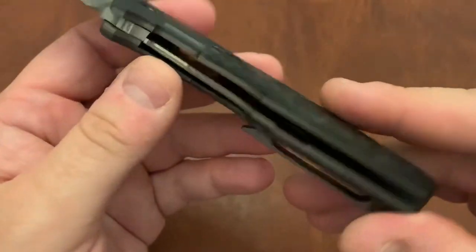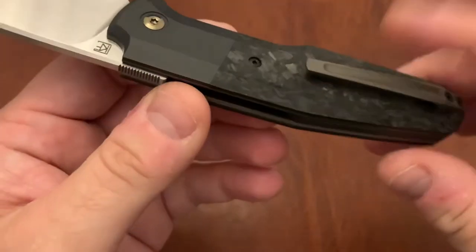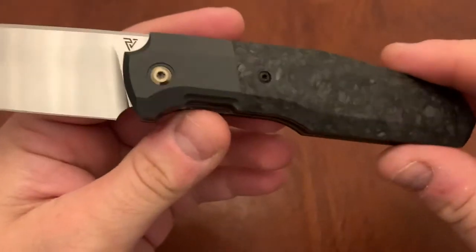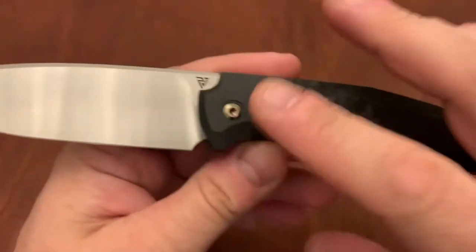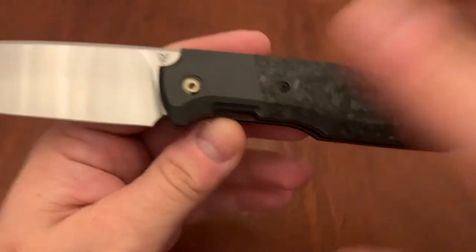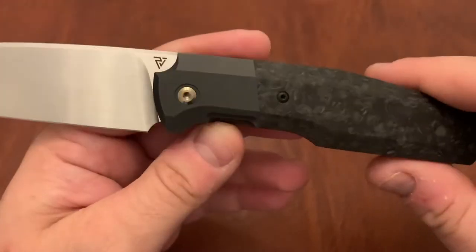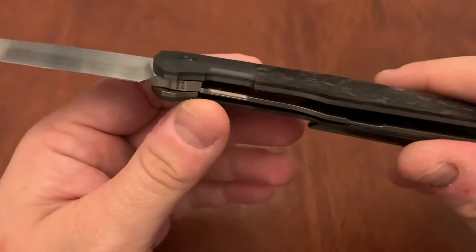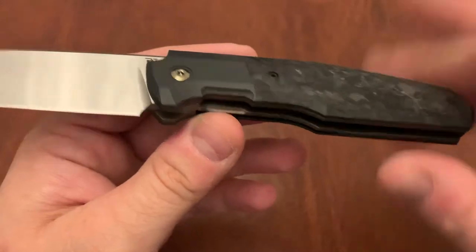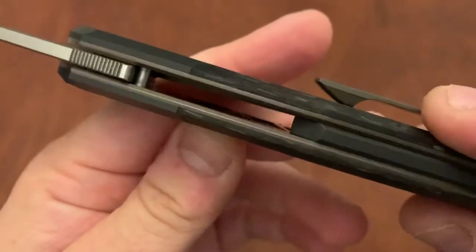It is a liner lock with titanium liners. The pocket clip is pretty nice, but I do have something bad to say about it — I'll get to that in a minute. The zirconium is really, really attractive. I think I liked the polished ones — this is matte; the 523 had polished ones. I think they changed to matte because the polished ones were scratching up pretty easily. Zirconium is extremely heavy, so it's a material you need to be careful with in how you distribute it through the knife — I think they've done a fairly good job here. It's pretty thin; they don't overdo it.